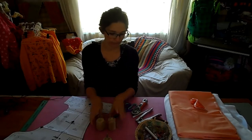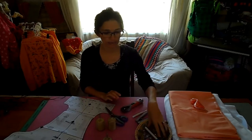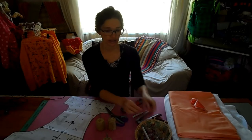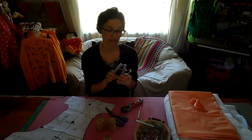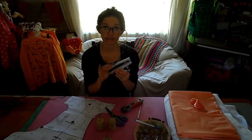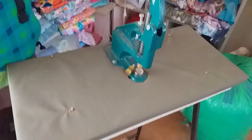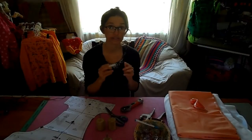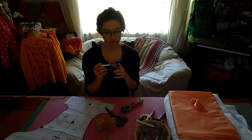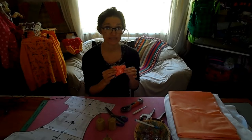You'll either need scissors or a rotary cutter. You'll need some clips, a marking pen, and something to attach your snaps — you can either use the pliers or you can use the snap press. I will be using my snap press, and I'll show a picture of it as well. You'll also need an awl to make holes in your fabric, and then you'll need some snaps.